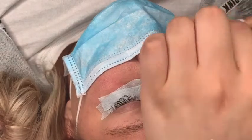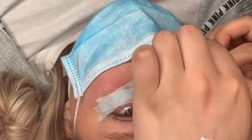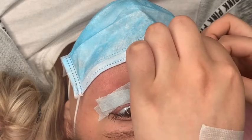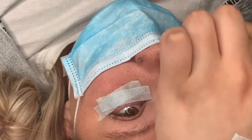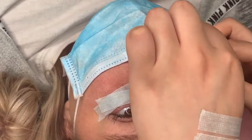I used to use eye pads and then apply tape on top, but more recently I've just been applying tape on its own. You can use just eye pads if that's your preference, you can use both, or just one or the other — but right now I'm just preferring this tape.